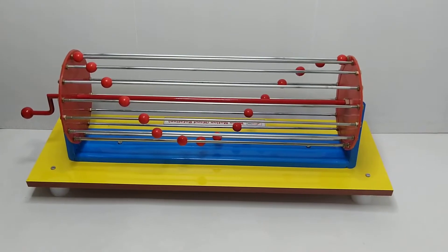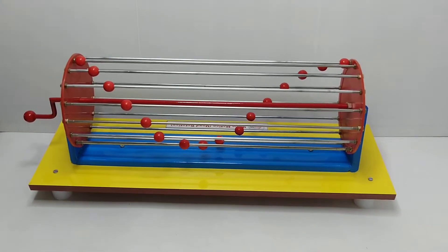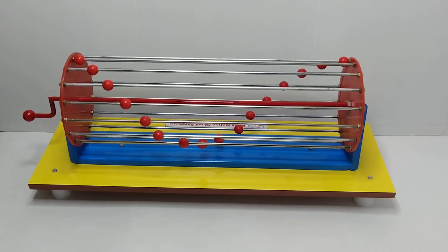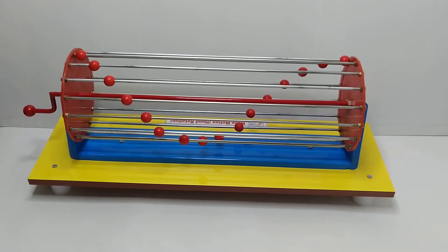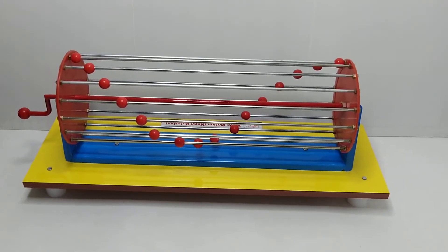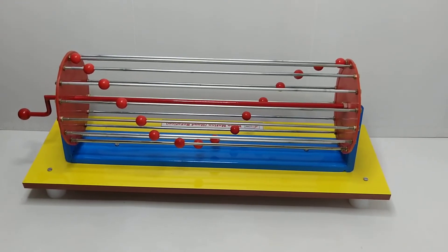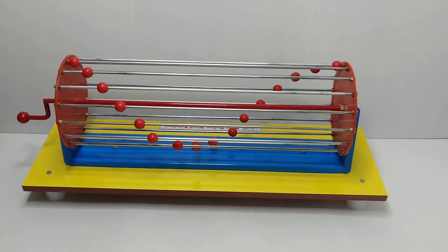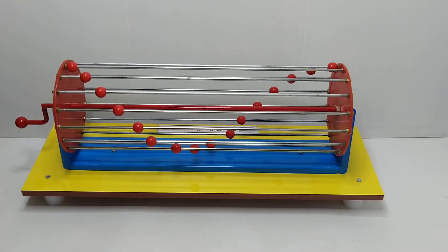When you observe the shadow of the balls on the wall as you rotate the model, you will see that the shadow of each bead moves up from the mean position, reaches a maximum, then comes down to the minimum, and continues moving to reach the maximum again in the forward direction. The first observation is that all beads move up and down periodically about their mean position.